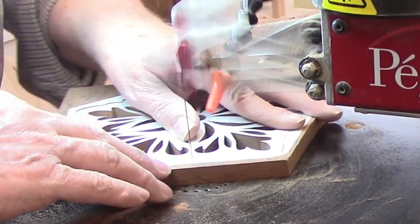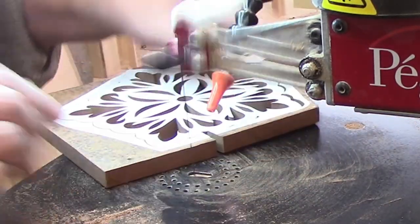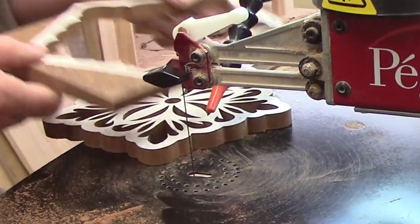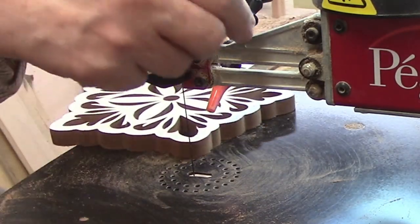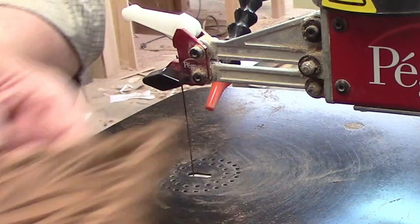Though not having tiny cuts, this pattern calls for a change in direction every few seconds, and a smaller blade can handle that more easily. The waste left on the outside of the trivet was too small to make anything else, so I'll toss that in the wastebasket.